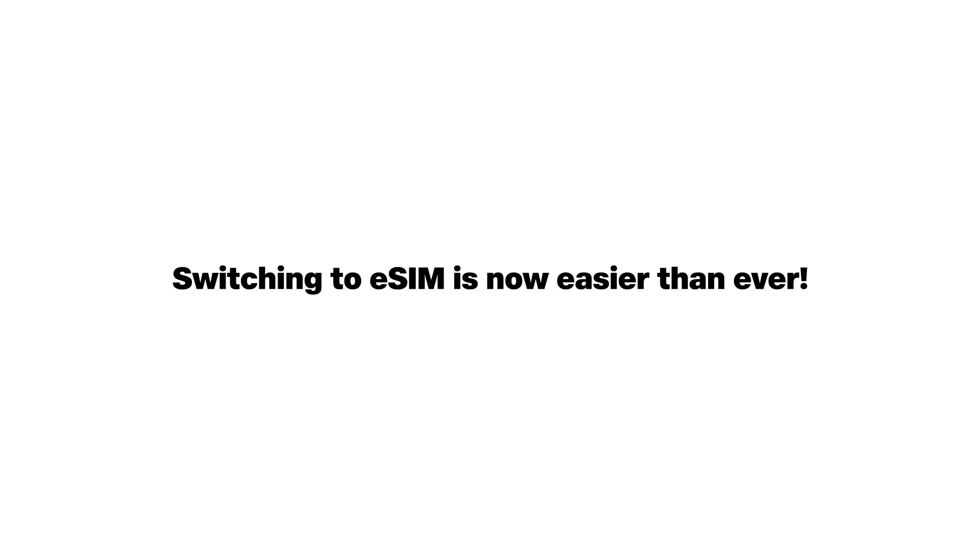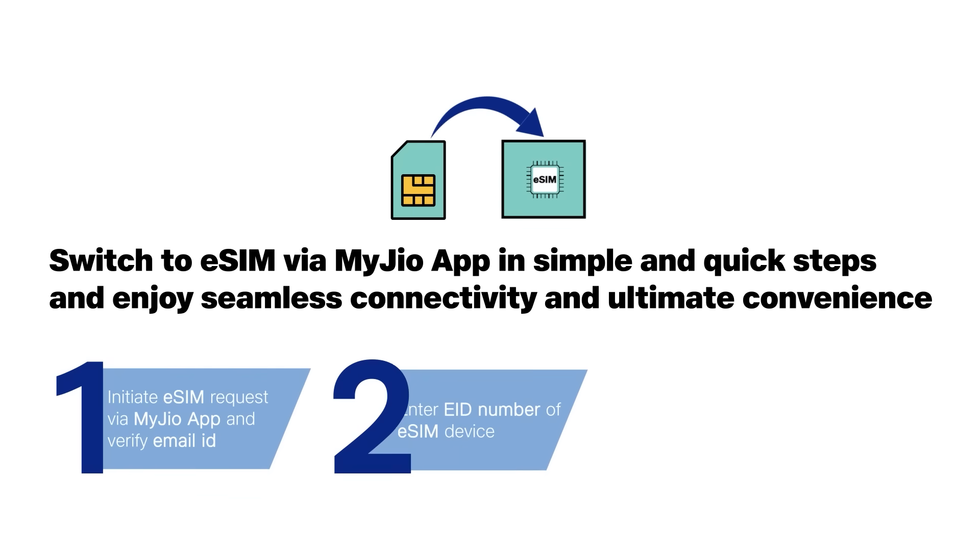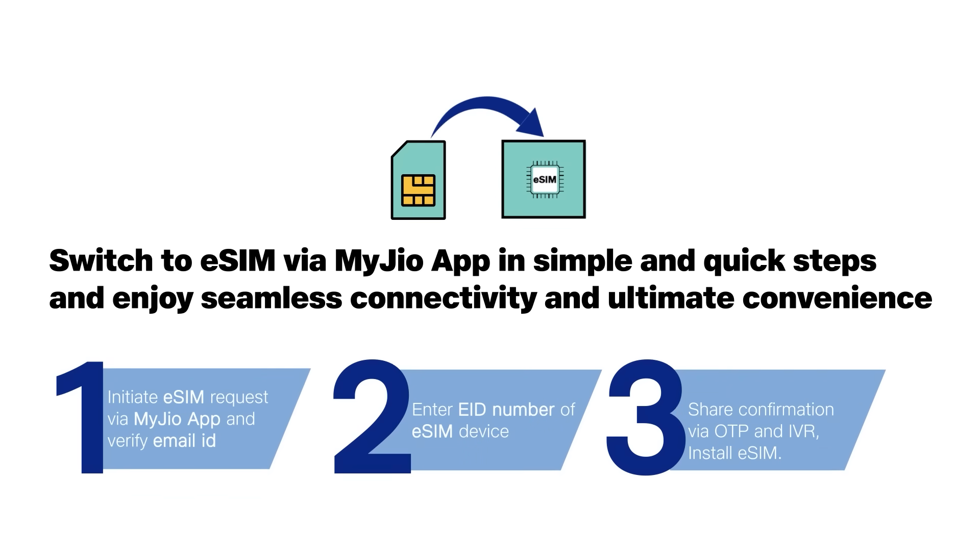Switching to eSIM is now easier than ever. Switch to eSIM via My Jio app in simple and quick steps and enjoy seamless connectivity and ultimate convenience.